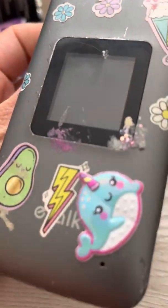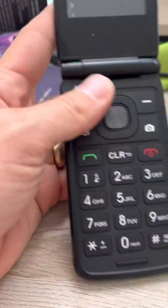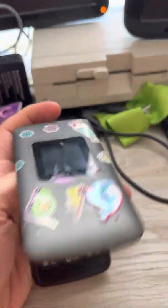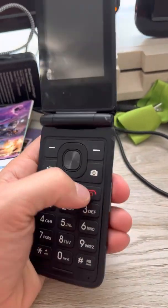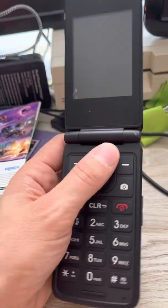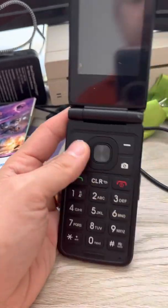If you have an eTalk flip phone, and in my daughter's case you have forgotten the password for the phone, the only way to get back into the phone is hard resetting it. And that's difficult because you don't know the password. So this method will get you back into your phone.